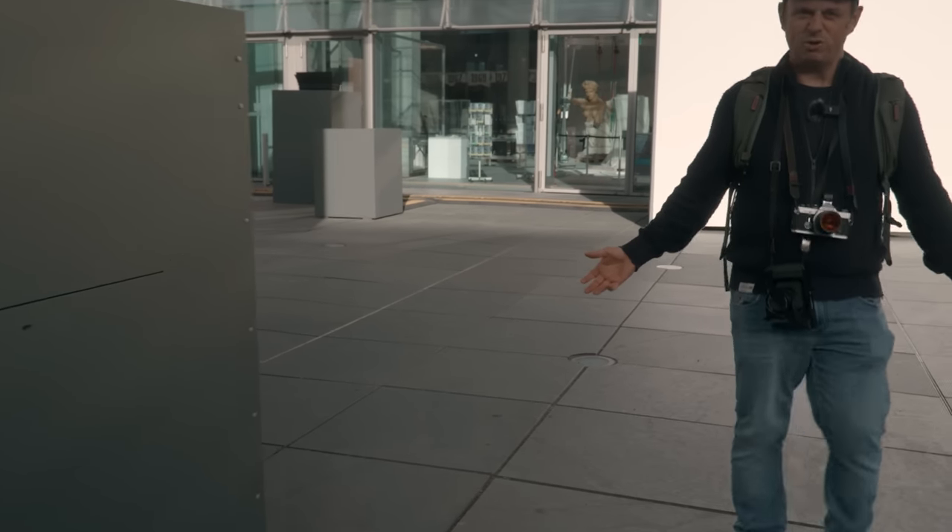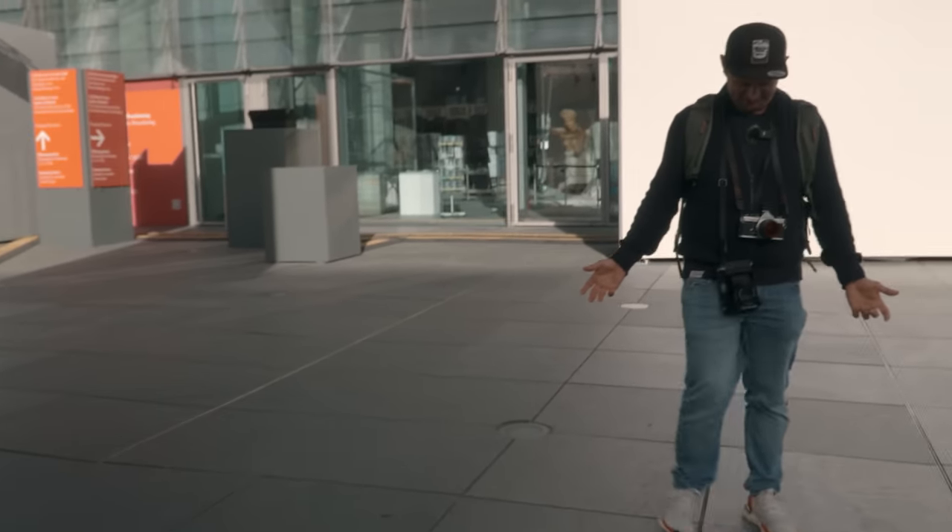Guys, look at me. Am I looking professional? Hello guys, welcome back to the channel. This is take two of the intro because the first time I did not press record. How stupid.